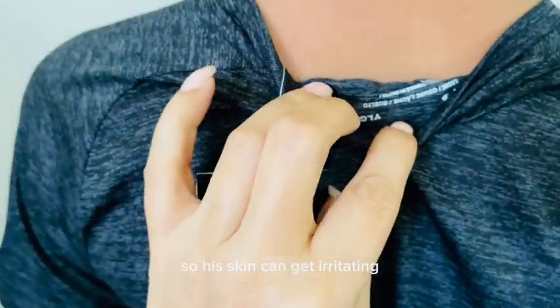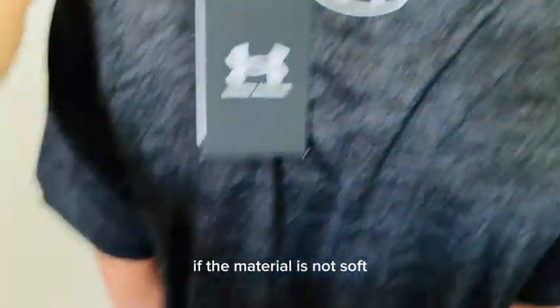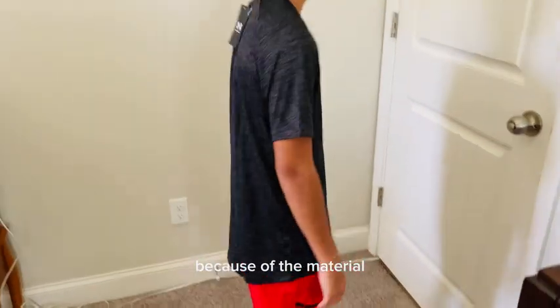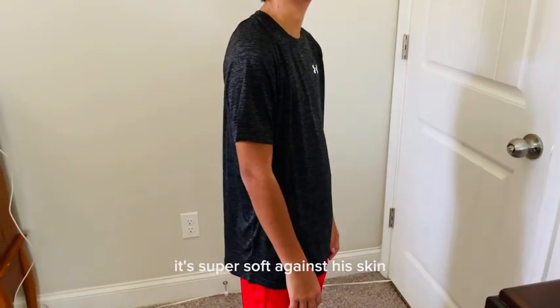He's got eczema, so his skin can get irritated if the material is not soft. He loves to wear Under Armour brand because of the material. It's super soft against his skin.